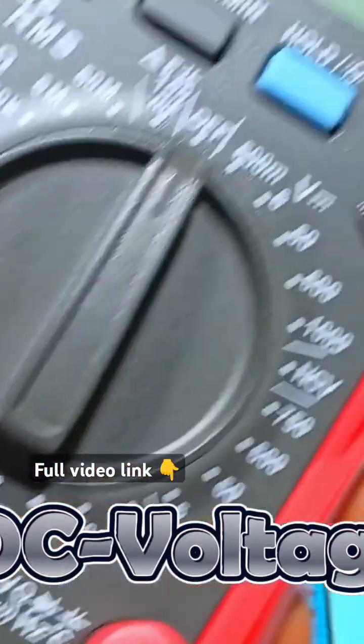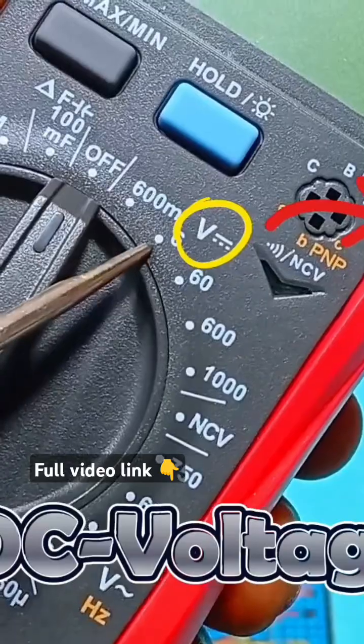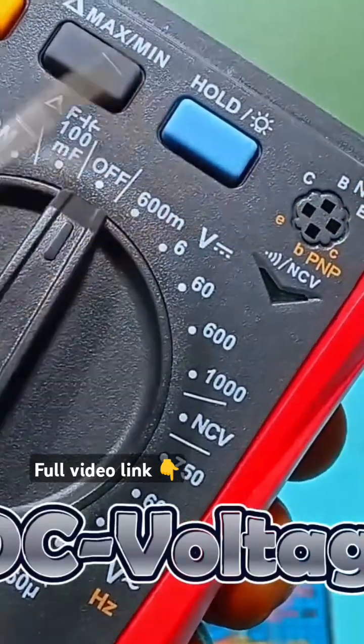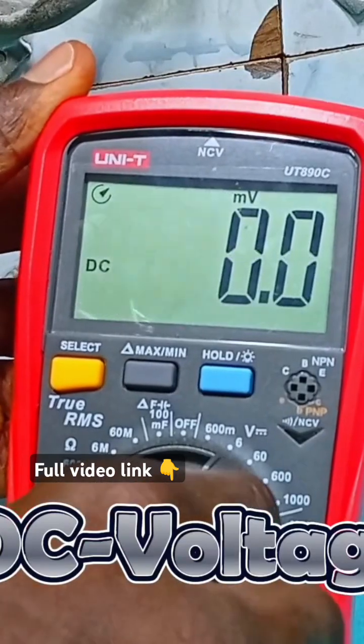We rotate the knob to 6V since it is greater than 600mV. That means any voltage greater than 6V, you move the knob to a value greater than 6V. So we rotate the knob to 6V.